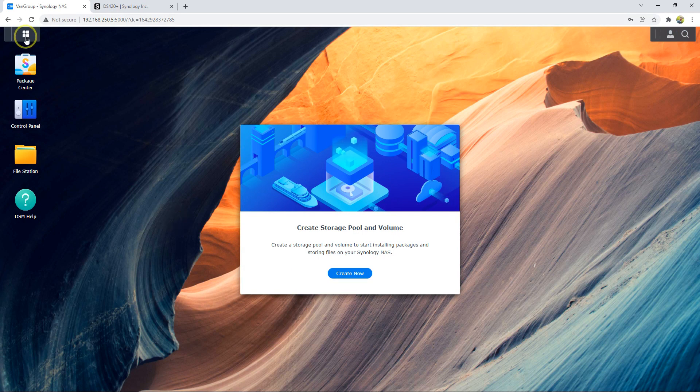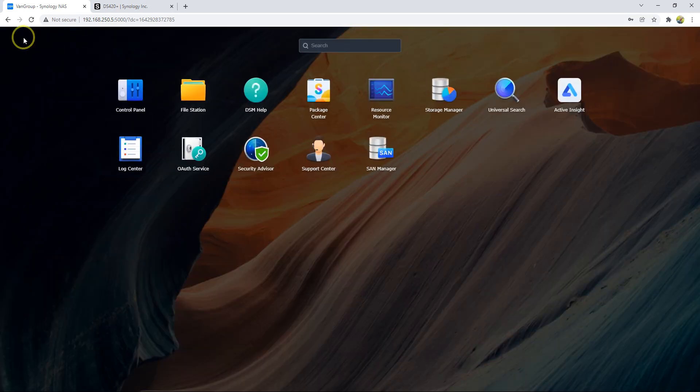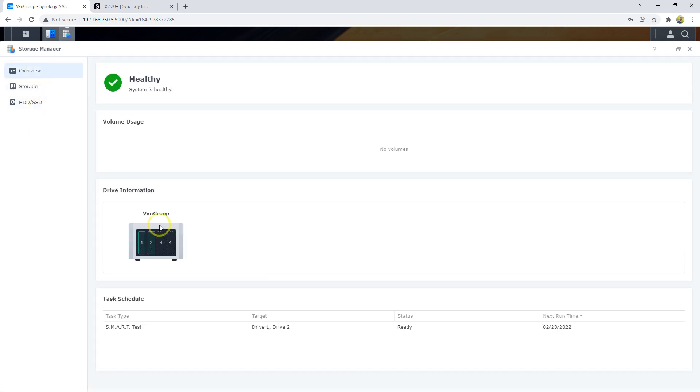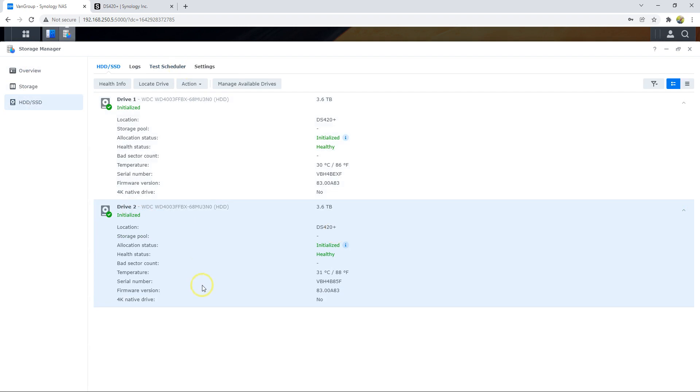First step, I'm going to check my hard drives. I'll go to Storage Manager — just an overview of my device. I have two hard drives. Two WD hard drives are right now installed in my storage.